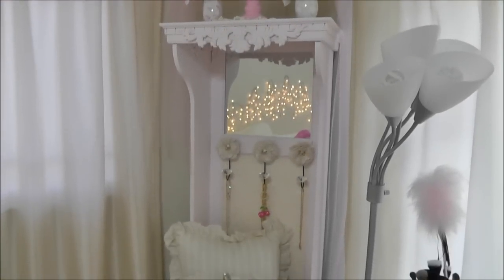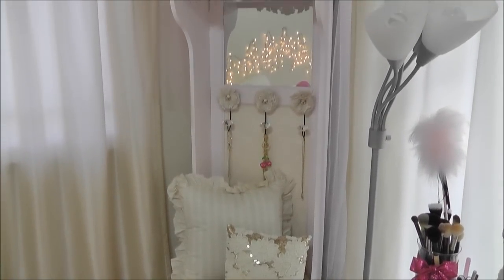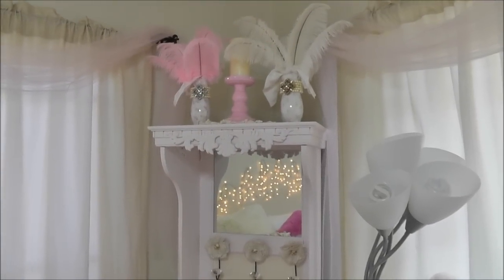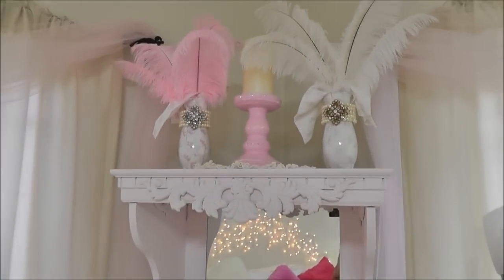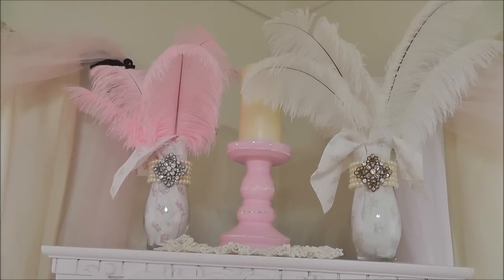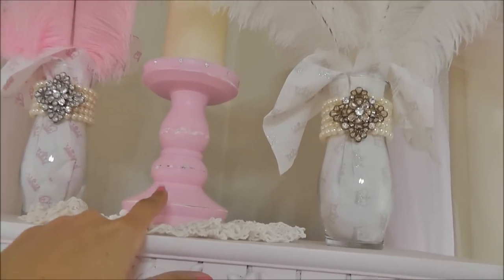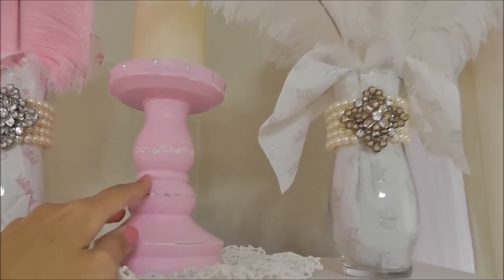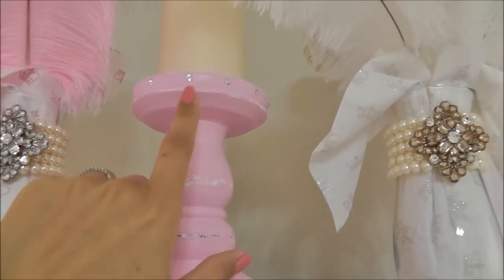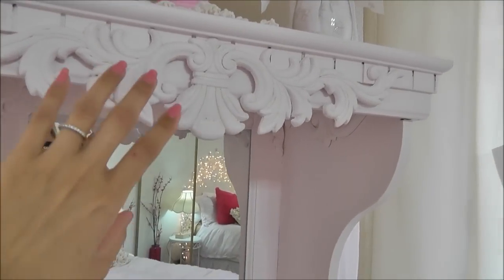I'm super excited to share how we transformed that basic black entryway piece into a cute little shabby chic jewelry armoire. Starting at the top and going down: at the top I have a couple of my little feather vases — I did a video on those already. Up here is a candle holder I got at Pier One, painted it pink, did some sanding on it, and added Swarovski crystals to it. It just sits up here on this little fluffy doily.